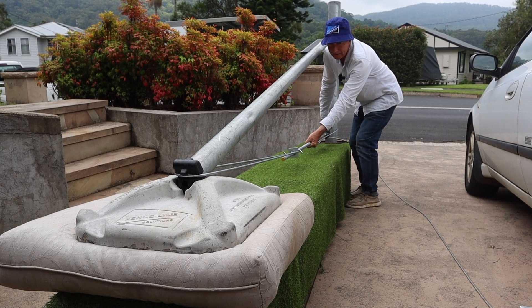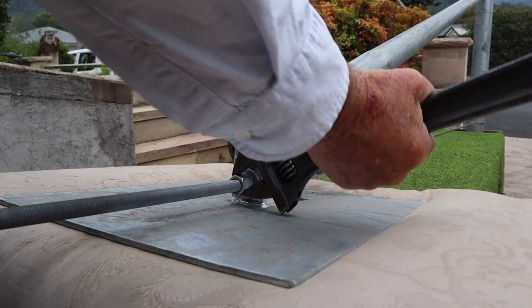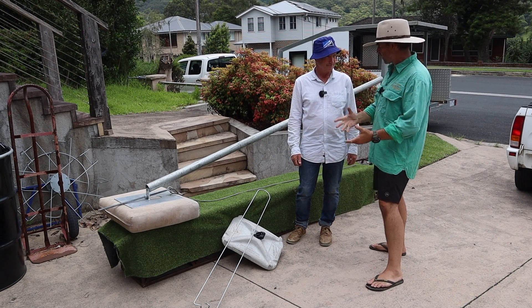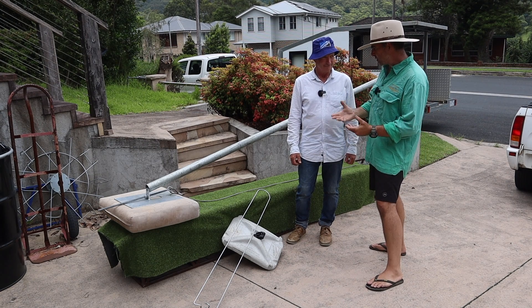We've been playing with fence end assemblies all day. We've had a generic steel end assembly and one of your concrete stay blocks, and we've been talking surface area and flat to the ground in terms of strength for end assemblies. We've done a little bit of a test here — can you talk us through it?